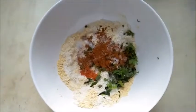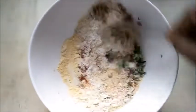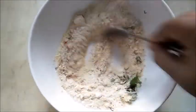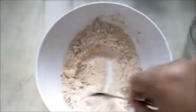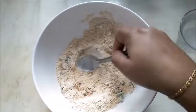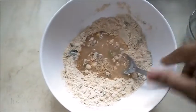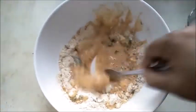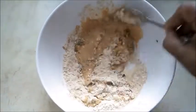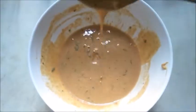We add the batter to the cauliflower. You need to make a medium consistency. You can see the batter is ready and the consistency is so good.